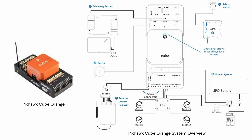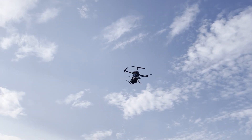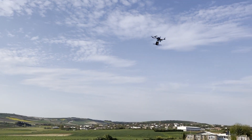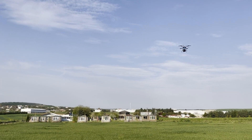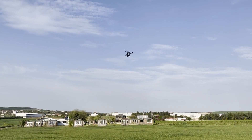The UAV uses Pixhawk Cube Orange running PX4, an open-source autopilot system widely used in UAVs. It is designed to provide a robust, reliable, and flexible platform for various aerial applications. PX4's advanced flight control algorithms allow precise and stable flight, essential for tasks such as aerial photography and localization. PX4's support for GPS and other sensors makes it ideal for autonomous navigation and obstacle avoidance. With the ADS-B antenna, the vehicle can detect and avoid other UAVs.